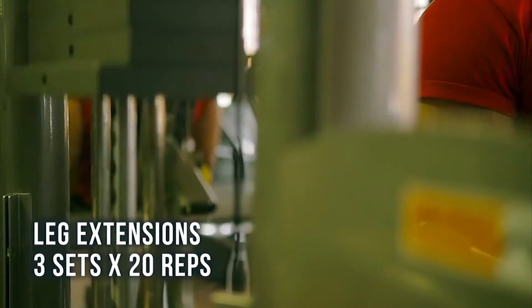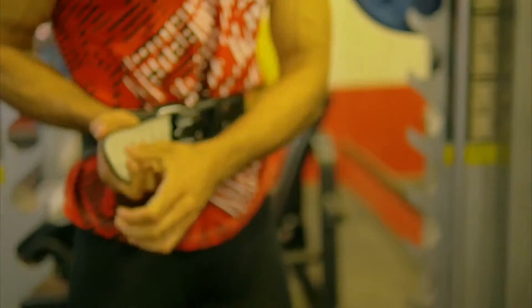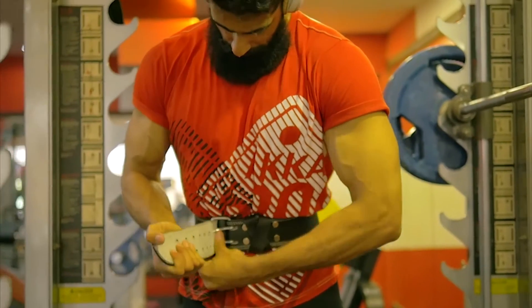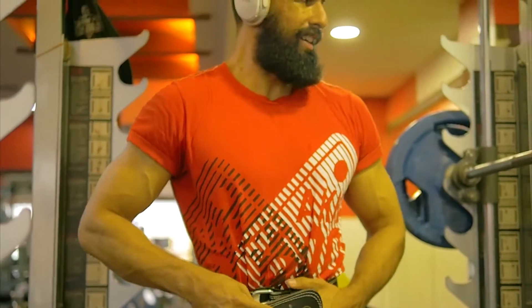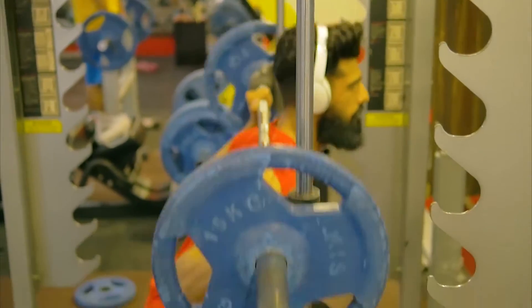Then I progressed on to the back squats. For the back squats I did about 4 warm-up sets, lightweight, around 6 to 8 repetitions for each warm-up set. After I completed my warm-ups, I went straight into the working sets.